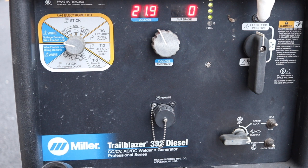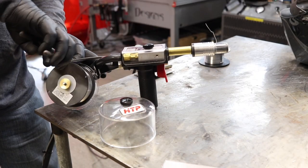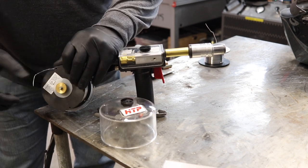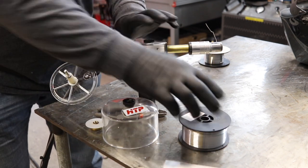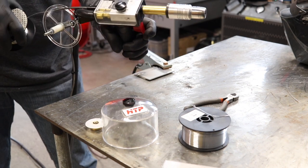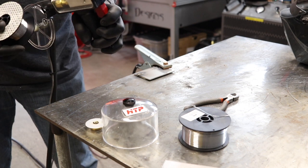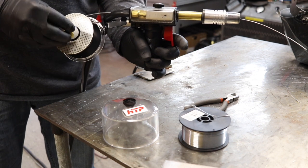You do not need to be in AC mode in order to weld aluminum on an engine drive.